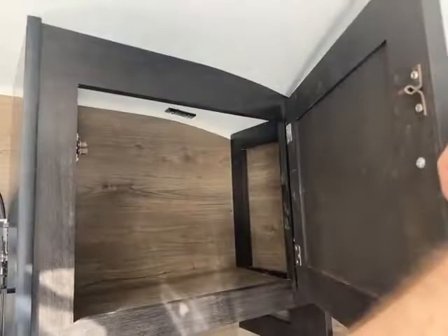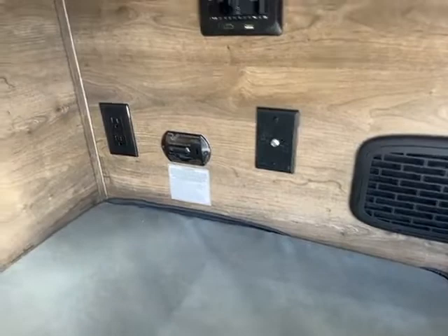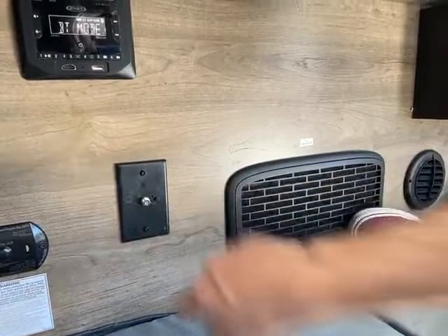Nice cabinetry throughout. If you add a TV to it, it does have the cable connection right there. And that's the king antenna, so you just turn that on whenever you're going to use it. This does have a Bluetooth radio. There's your converter to convert power from 12 volts to 110.